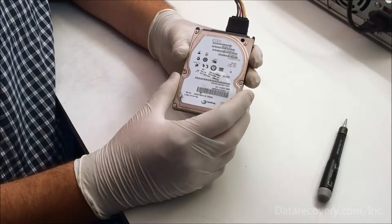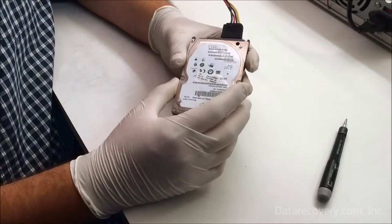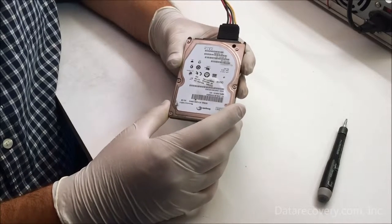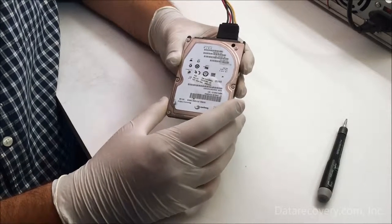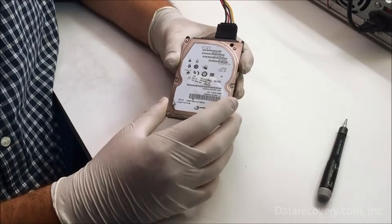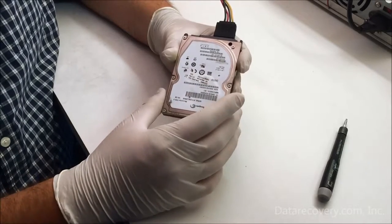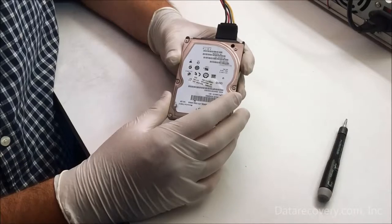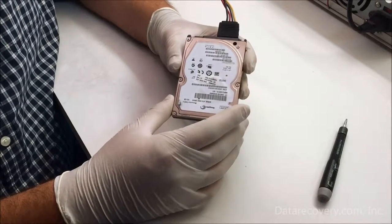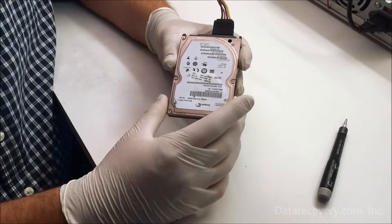Hi everybody, it's Kevin again at DataRecovery.com. Here we have a Seagate laptop drive and the heads are stuck to the platters — commonly called stiction — and what it's doing is preventing the drive from spinning up. If you listen closely to the drive whenever it has this type of failure, you'll hear a very light buzzing sound.